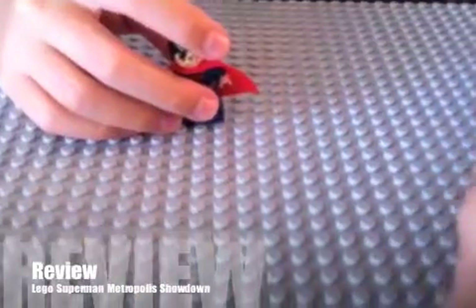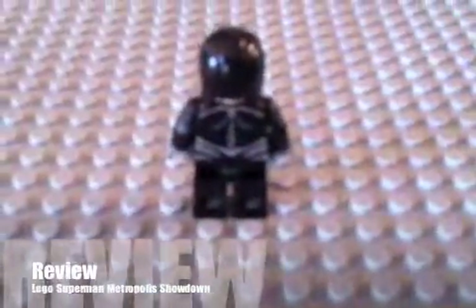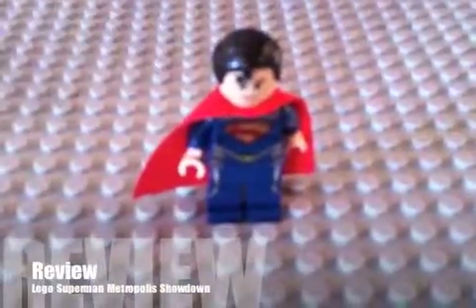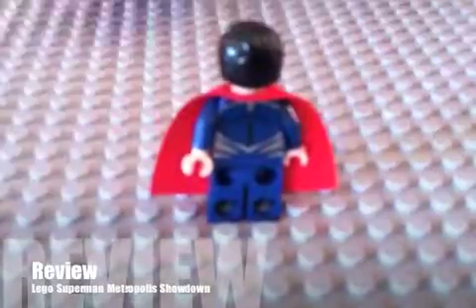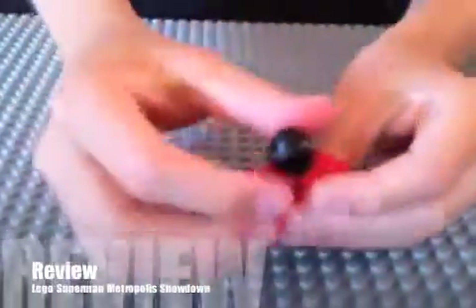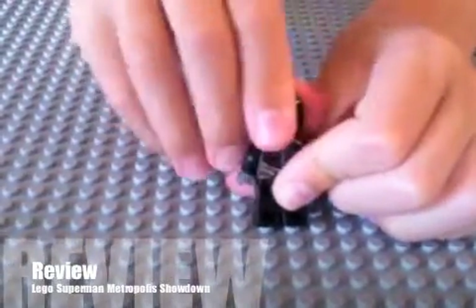I'm going to show you General Zod first. Here's General Zod, and here's the back of General Zod. Now I'm going to show you Superman. Here's Superman — he has a red cape — and here is the back of Superman. On both of these figures, they have red eyes on one side, so they're shooting their lasers out of their eyes. General Zod has the red eyes too.